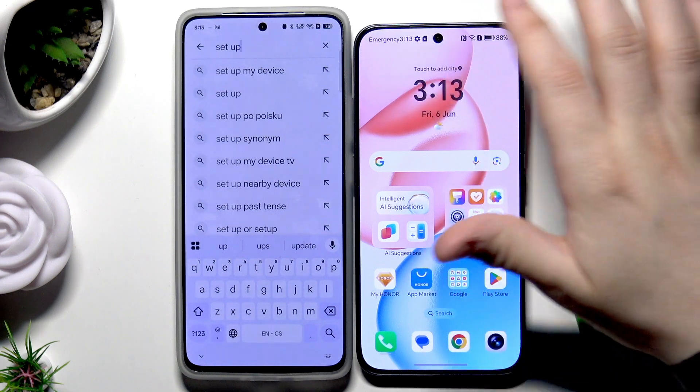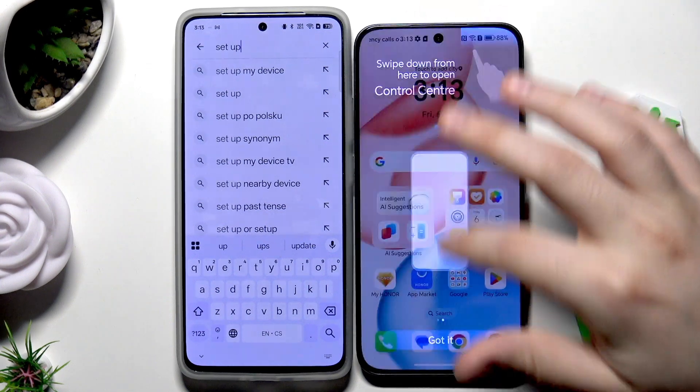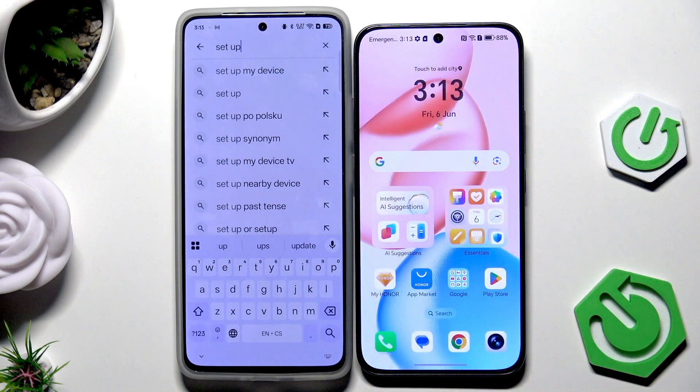Don't disconnect from Wi-Fi yet, because as you can see in the notification bar some apps might still be installing. If you chose to copy apps they may be downloaded from the Play Store. So keep Wi-Fi connected. That was the first method.